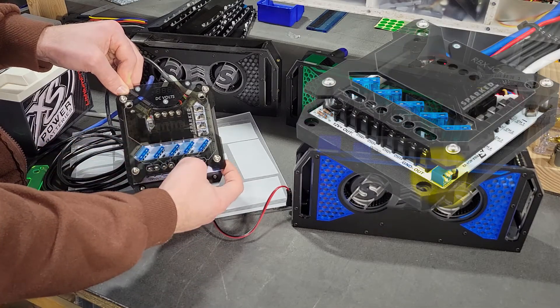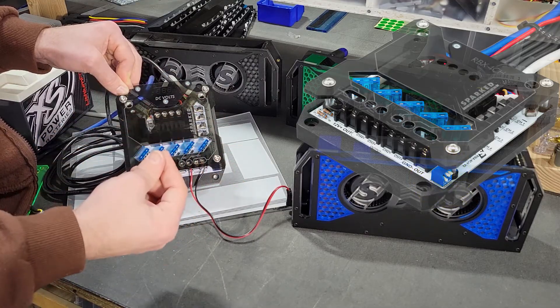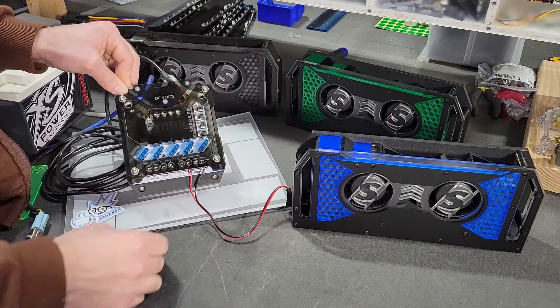We have some switches on the side. There are three switches for red, green, and blue. So you can do red, green, blue, or any combination of them.